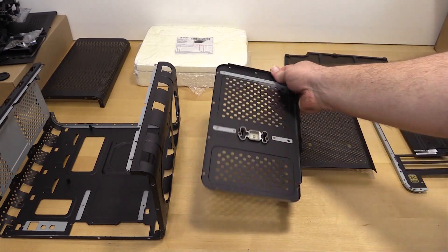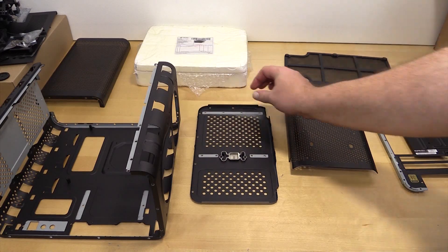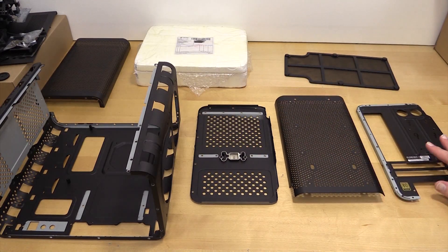The next thing I have to do, besides take off the power button and the front panel, is figure out if I want to strip it myself or send it out to be stripped. It's kind of thin metal, and I'm a little worried that if I sand it I might warp the case. So I might have to find somebody that does either dry ice blasting — which is like sand blasting but a little gentler on the parts — or someplace I can take it to get it dipped.